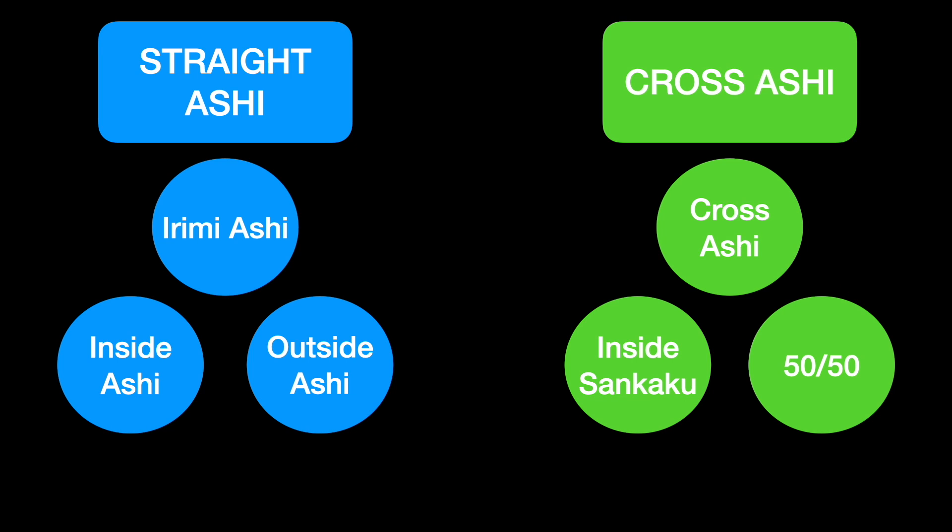And there you have it — those are the six basic forms of ashigarami. Although it might seem silly, it's super important to be able to distinguish between these positions very quickly.